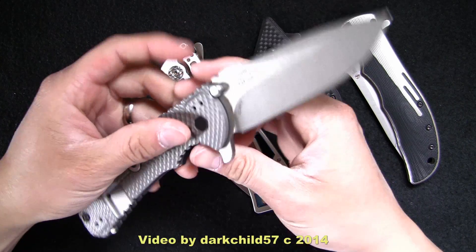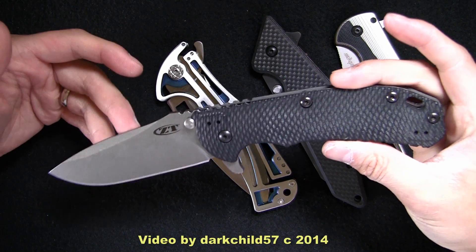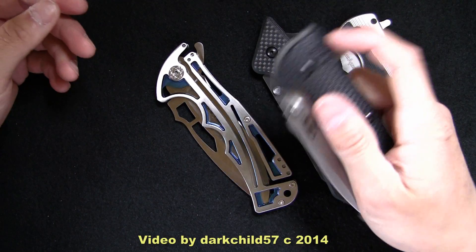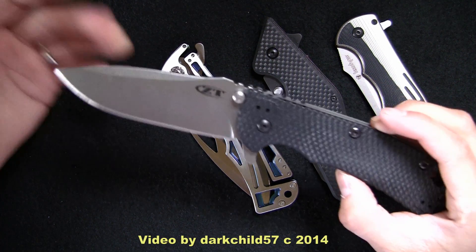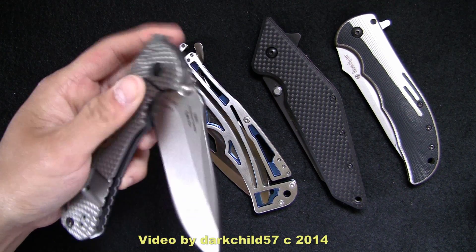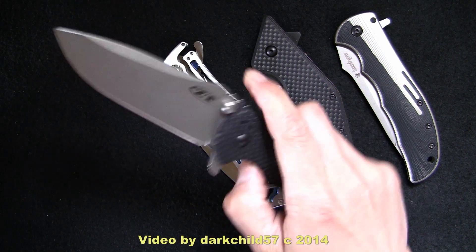Here's the 0560 — one of the more popular designs in Zero Tolerance's lineup. Of course, it is based off of Rick Hinderer's design and shares a lot of distinctions between that and the XM18. One of the big advantages is that it runs on ball bearings, and it actually flips — as opposed to the XM18, which you've got to kind of work at. It's a little bit larger, a lot cheaper, and the same materials. In most ways this has a lot of advantages over an XM18, in my opinion. And it is snappy with a loud lockup.